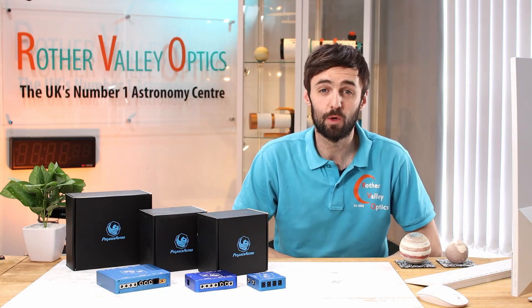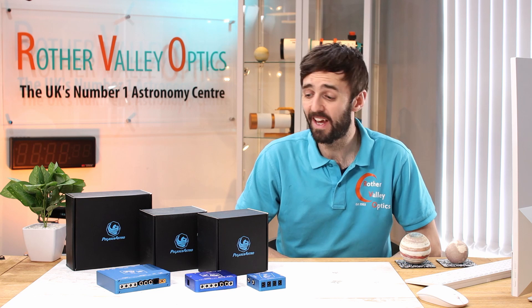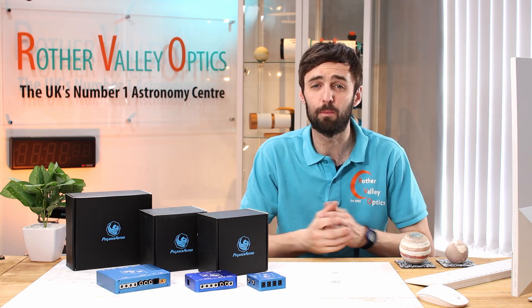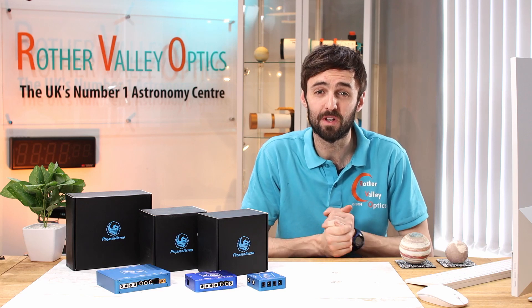Hello, my name's Roy and welcome to another episode of the Astronomy Network. Today we'll be looking at some of the power boxes from Pegasus and how they can help you sort out your cable management and connectivity.